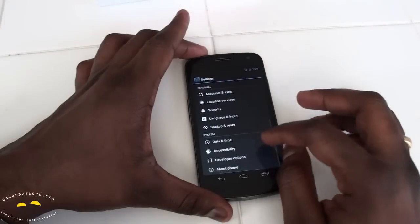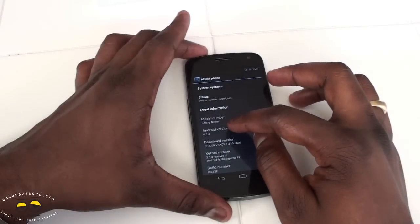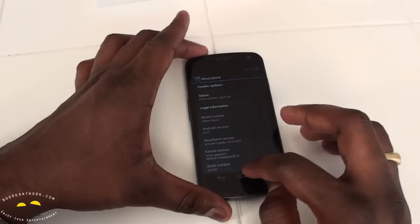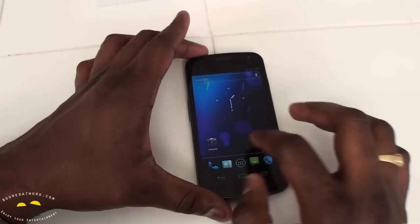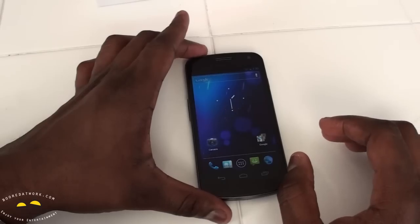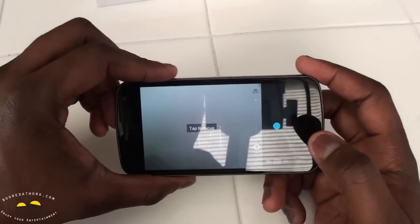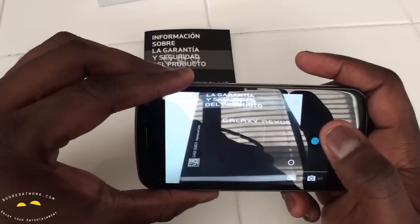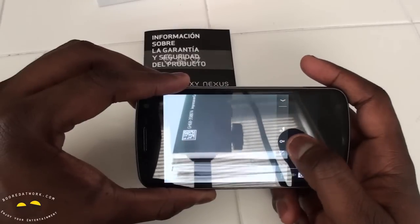Backup, reset, date and time, and about phone. This is already running Android 4.0.2, so pretty much the latest build. Let's check out the new camera app — it looks different. Tap to focus, and there's a blue shutter button. Going into settings we have flash and white balance.